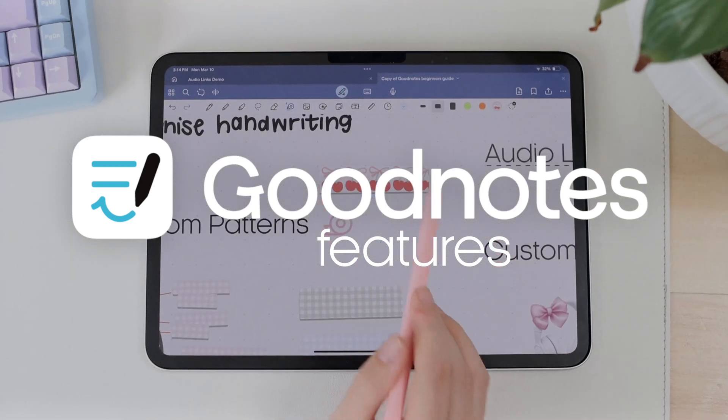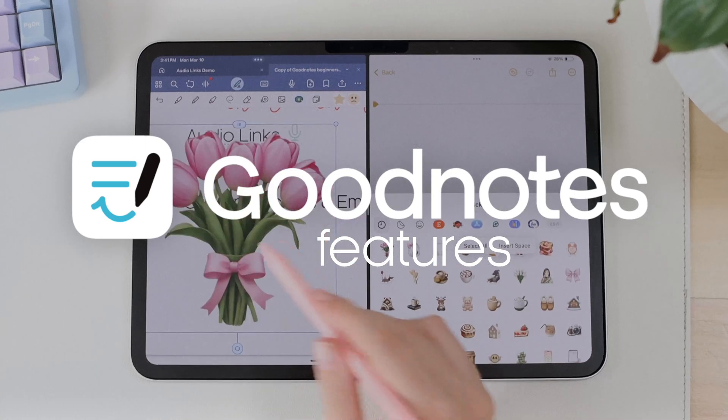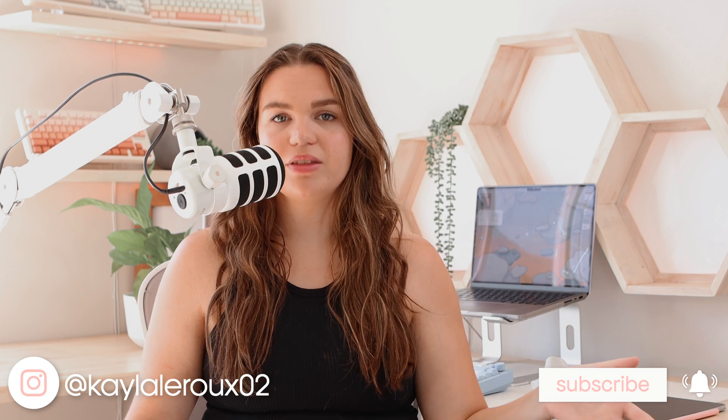Hi everyone, welcome back. Today I'm going to be sharing with you some new features that have come to GoodNotes that I really think are worth taking a look at. The features I'm going to be covering have probably been released over the last couple of months — not all brand new, but features you may have missed that I want you to be able to take advantage of.